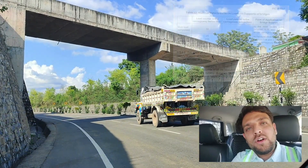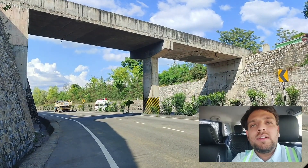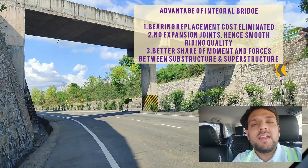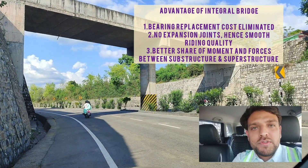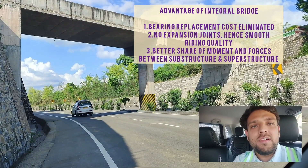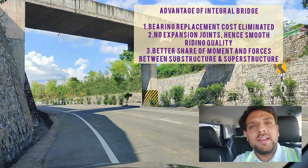The advantage of this structure over traditional structures with bearings is that the cost involved in regular replacement and maintenance of bearings as well as expansion joints is totally eliminated. So cost-wise it may be an effective solution, but definitely the substructure of this vehicular overpass will have more forces to deal with, which should be taken care of in the design.